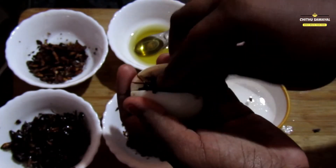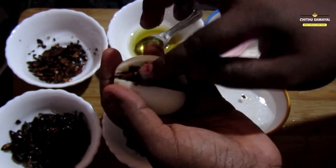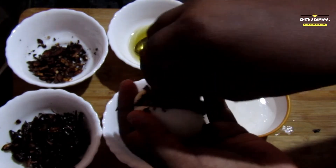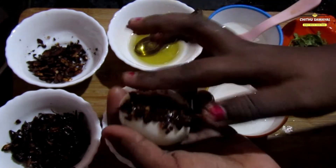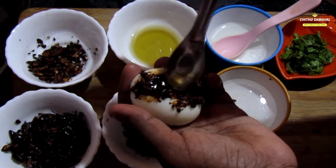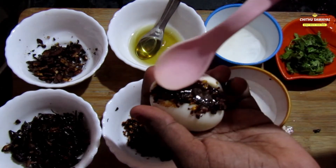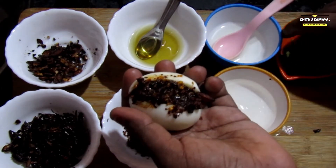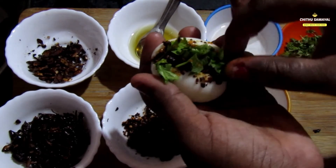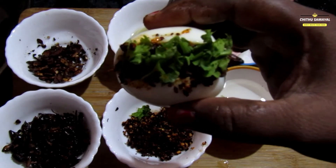Put the chili flakes on the top. Add 1-2 drops of cream, then add 2-3 drops of cream to the mixture.